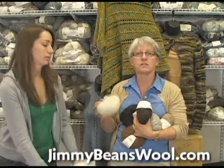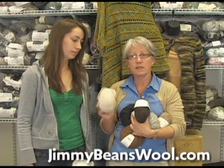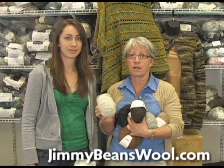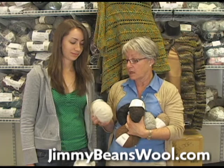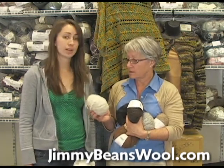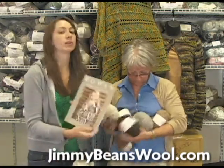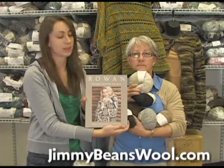The Alpaca Cotton is a worsted weight — size 8 needle, 16 stitches by 23 rows. The really neat thing about this yarn is it's machine washable on your cold gentle cycle, which is great, so it would be good for children's sweaters and blankets.